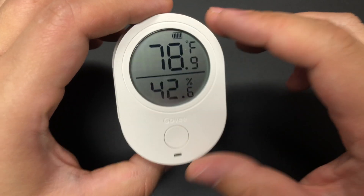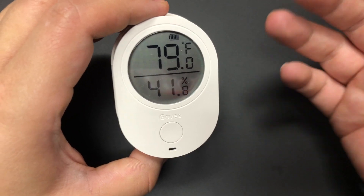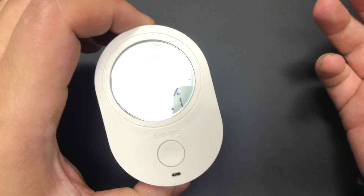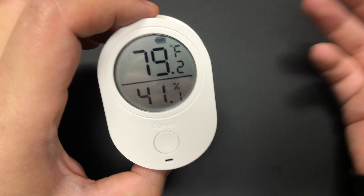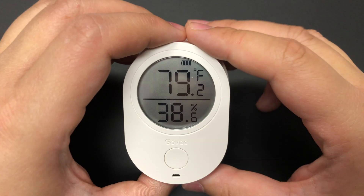It serves both as a hygrometer like a traditional one, where you can see the data in real time, but it also provides you with the ability to log the data so you can see historical performance and even get alerts, notifications, and recommendations about things that you should do.